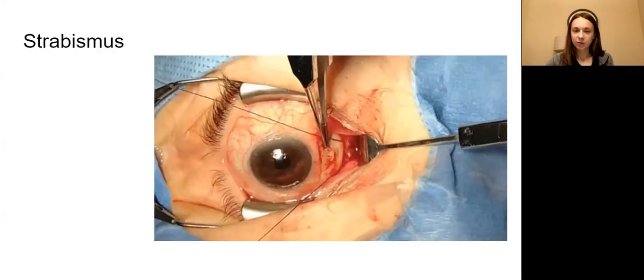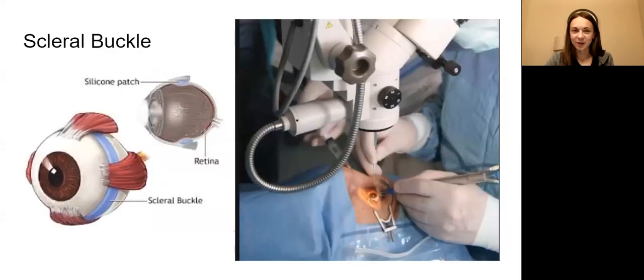Here's what eye surgery is really going to look like. You have a small fenestration in your drape so only the eye is draped out. Your patient is awake in this very uncomfortable eye speculum as the surgeon sews on that muscle for the strabismus. Eye surgery is very different than other specialties.